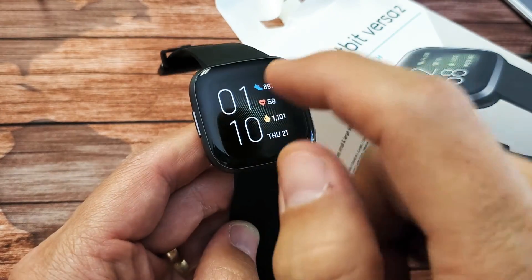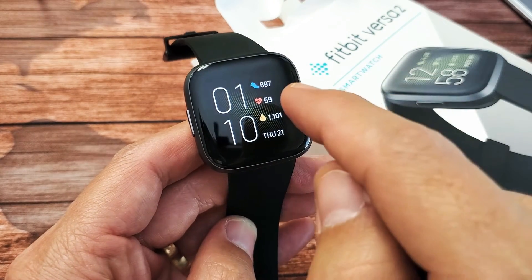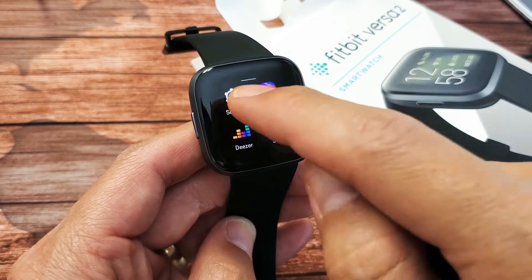So the first thing you got to do is just go ahead and go to your clock face, and then you want to swipe left, left, left three times — one, two, three — and then you see Settings.